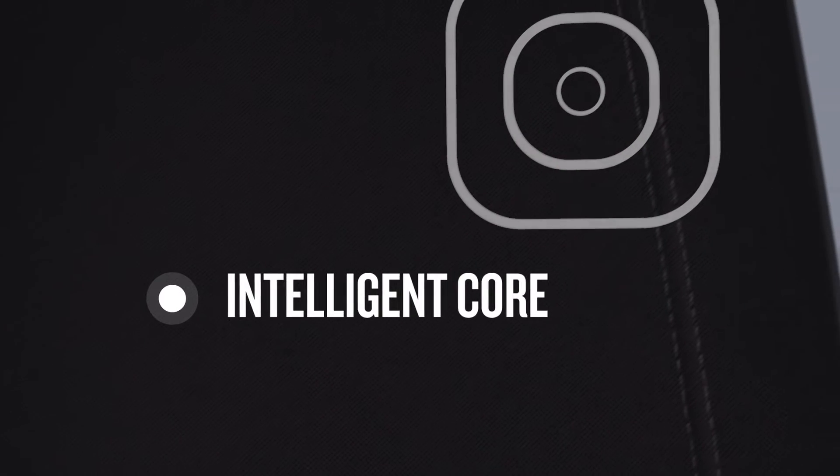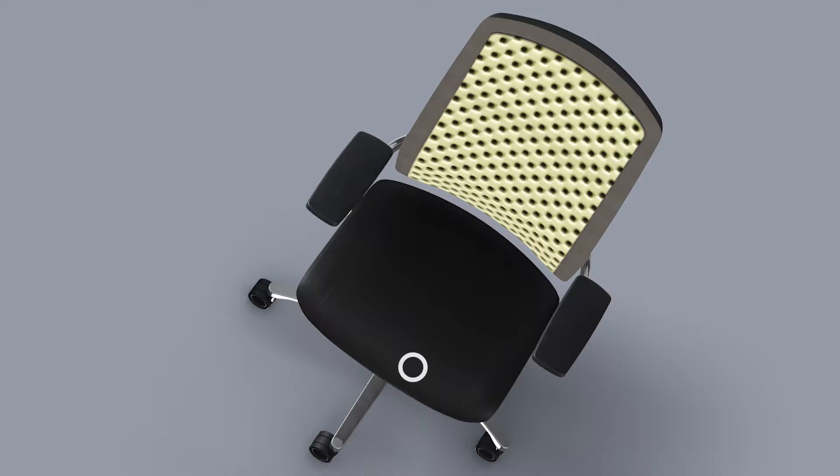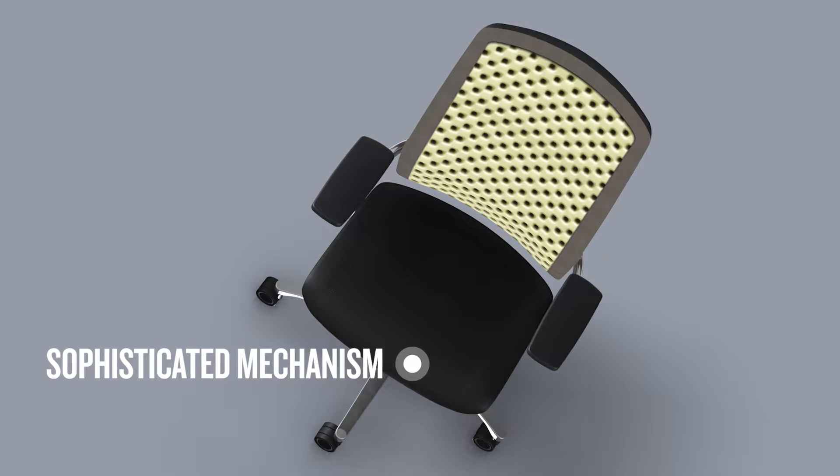The unique new chair back is a perforated cut foam structure encased in two layers of elastomeric knitted fabric for breathability, reducing heat-related fatigue and maximizing user comfort.